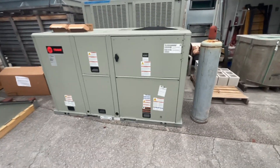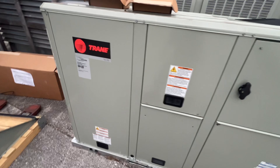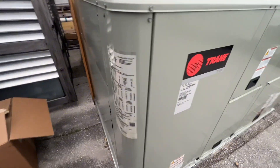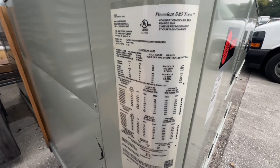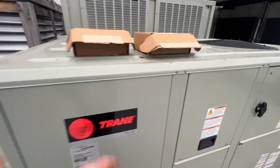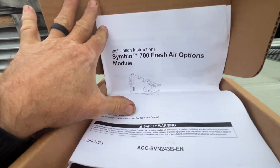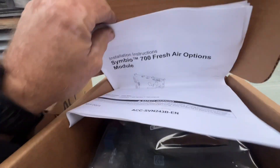What's up guys, in this video I've got an eight and a half ton train package unit that we're going to be prepping for installation. It has Symbio controls and we are going to be installing a few other controllers here — this fresh air options module, we're gonna call that the outside air options module.